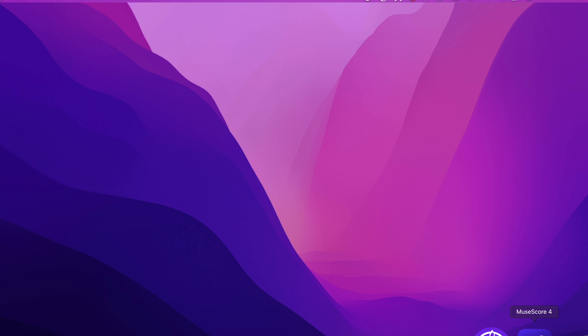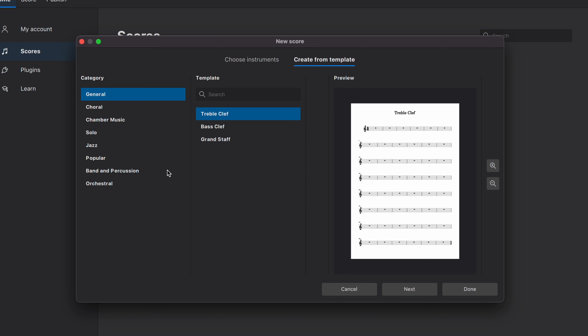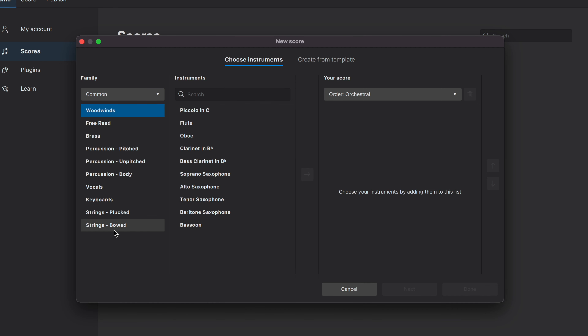Let's talk about MuseScore first. I'm going to open MuseScore 4.0, which is a recent download from the MuseScore website, and click on Choose Instrument. The aesthetic of MuseScore 4.0 is really nice — you have the option of light mode or dark mode. I prefer dark mode because it helps save battery on my Mac and looks sleek, but you can change that in settings.